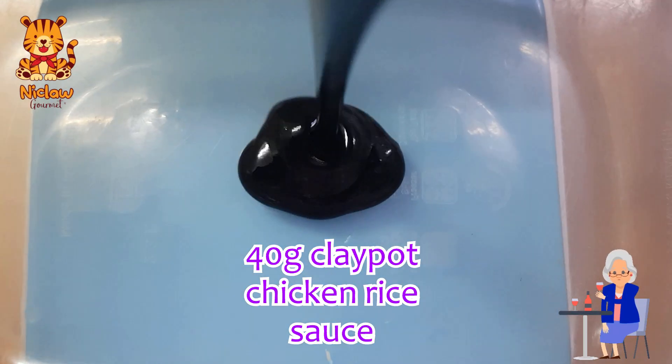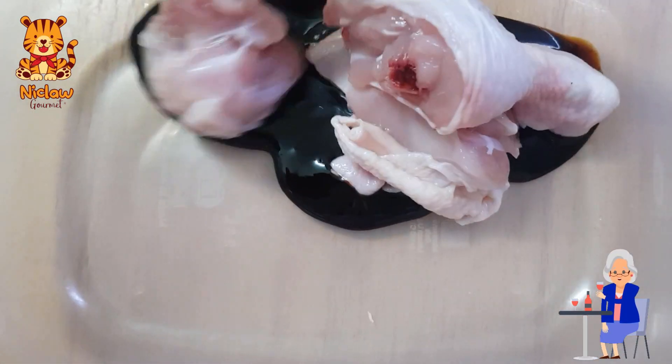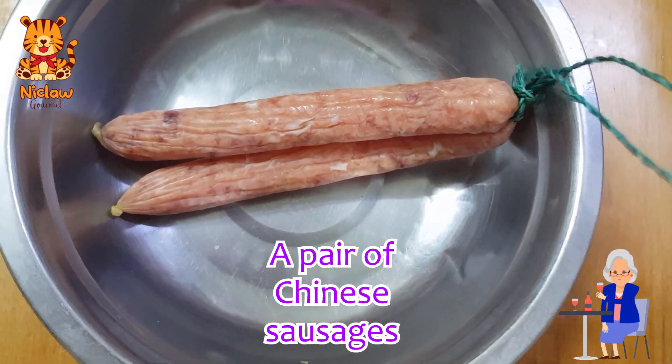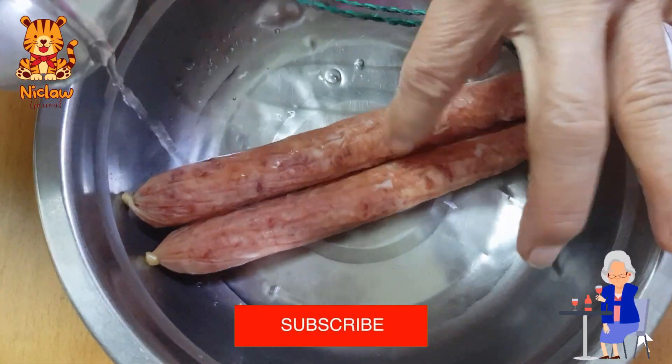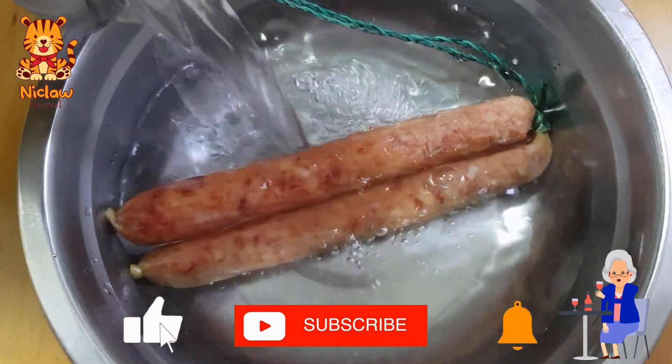Pour out half of the packet of sauce — that's about 40 grams — and use it to marinate the chicken pieces overnight. If you like cured meat or Chinese sausage, you may add them in. This is a pair of Chinese sausages, soaked in hot water for 10 minutes.